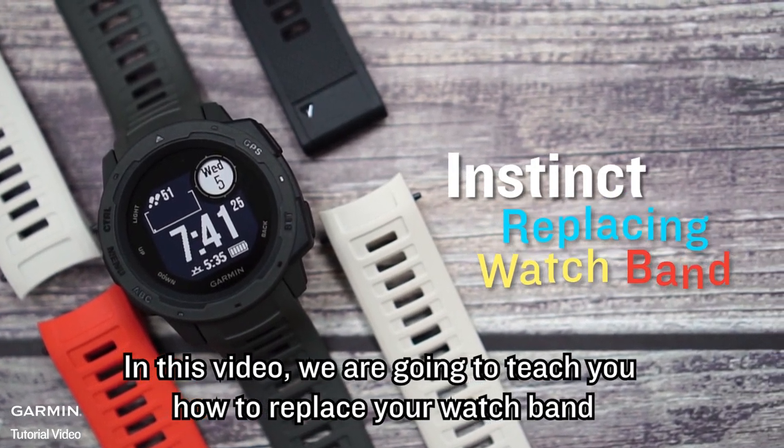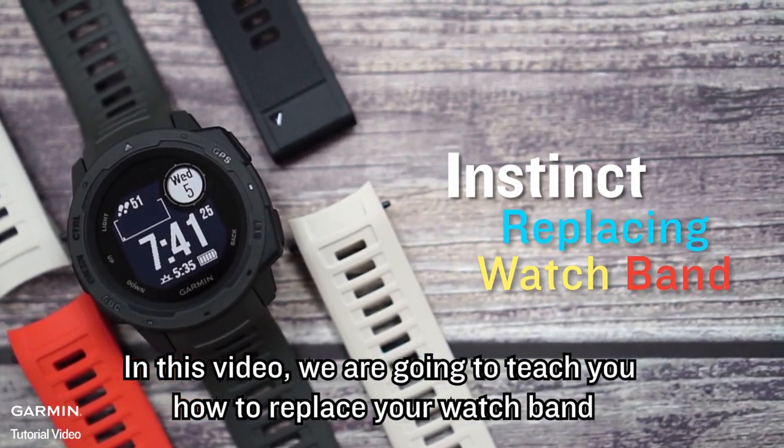In this video, we are going to teach you how to replace your watch band.